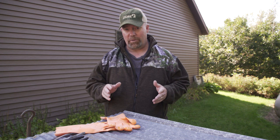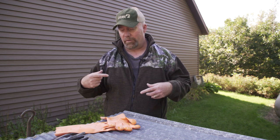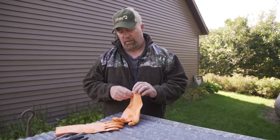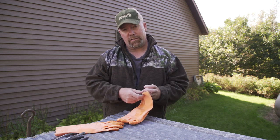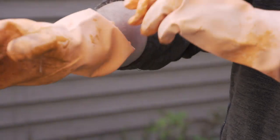Velvet antlers carry a lot of bacteria and you can get really sick from handling them. I've known guys that have landed in the hospital with high fevers for several days because of it. So I'm gonna take extra precautions — I got rubber gloves and I'm gonna try not to handle the velvet as much as possible.